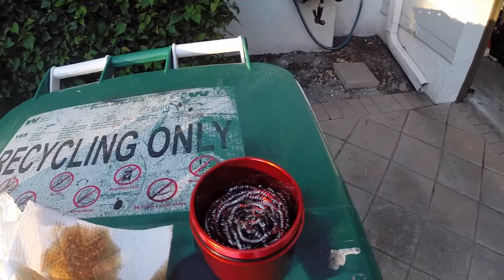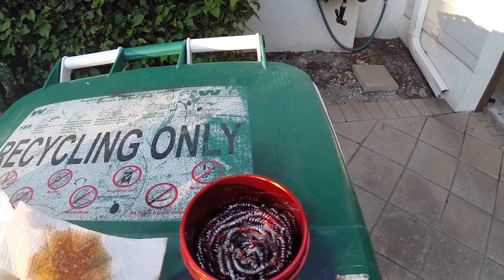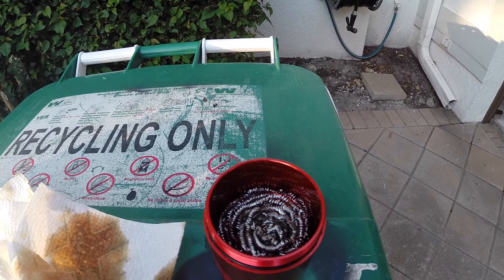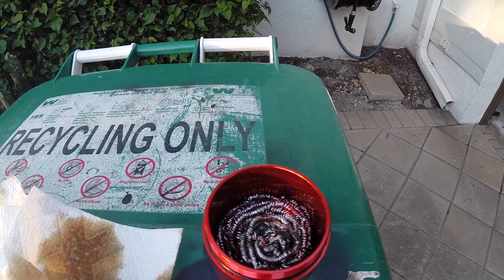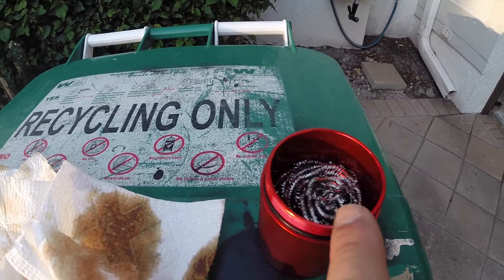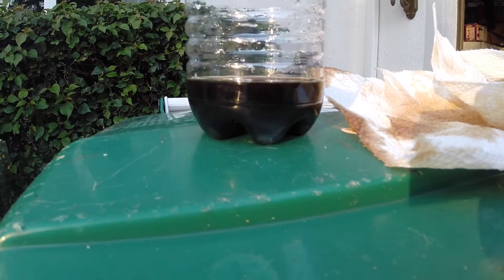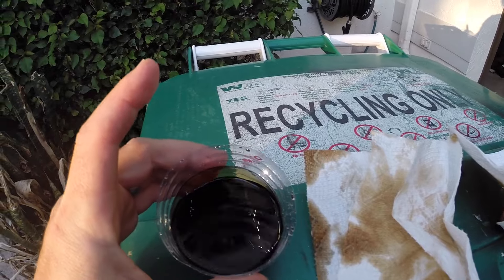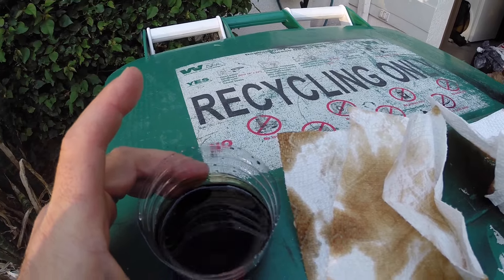Let me show you how much was in there. This is what the catch can looks like when it's taken off. In there is steel wool — you can use any type of material or something spongy to absorb that air which has condensation, to pull the oil, fluids, fuel residue, or other stuff, so that doesn't make its way into the manifold and gunk things up. I'm not sure if this is 100% oil — it smells a little bit like fuel, a little bit like oil, and a little bit like God knows what.